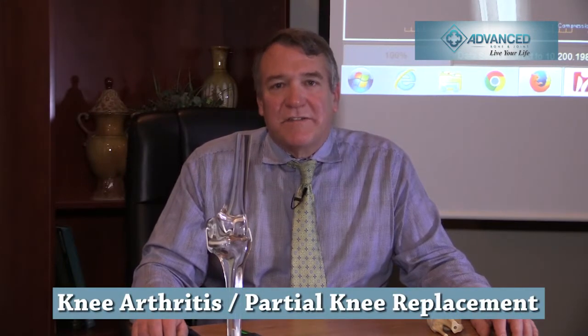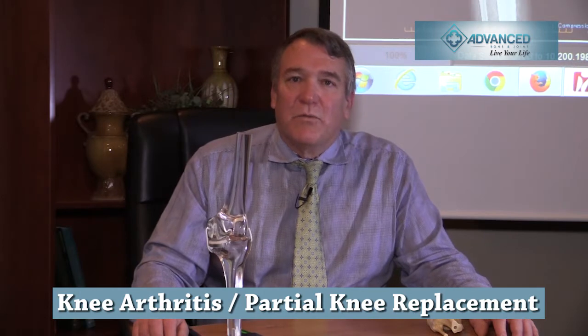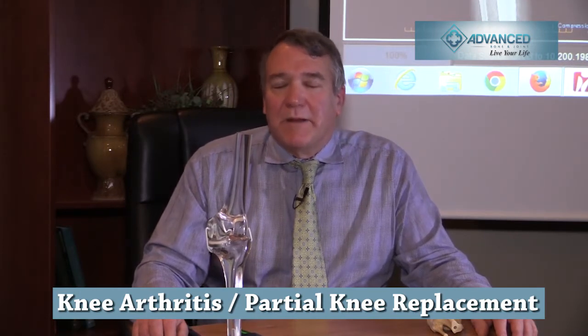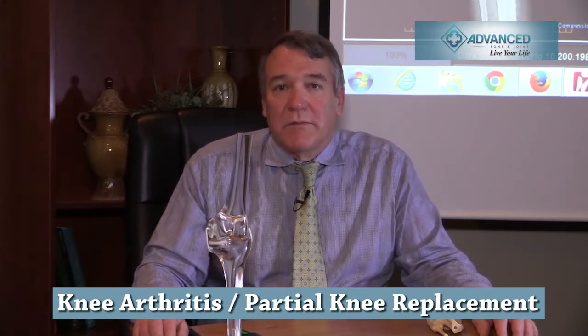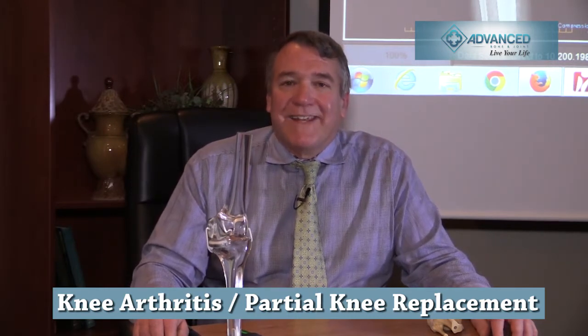Hello, I'm Dr. Paul M. Spacey of Advanced Bone & Joint. Today I want to talk to you about knee arthritis. Not all knee arthritis patients need a total knee — we can customize to the patient what they need. I'm going to particularly speak about a partial knee replacement, which is gaining popularity and is quite successful in maintaining the natural ligaments of the knee, making it feel much more natural with very quick recovery and maintaining a very active lifestyle.